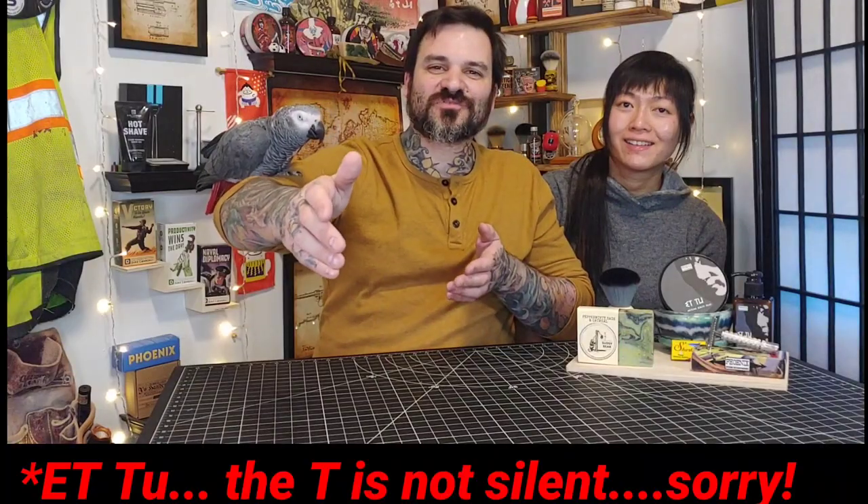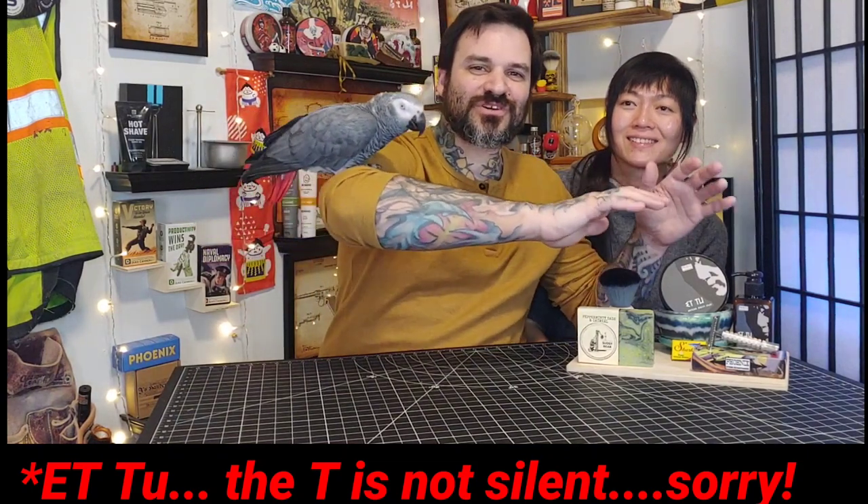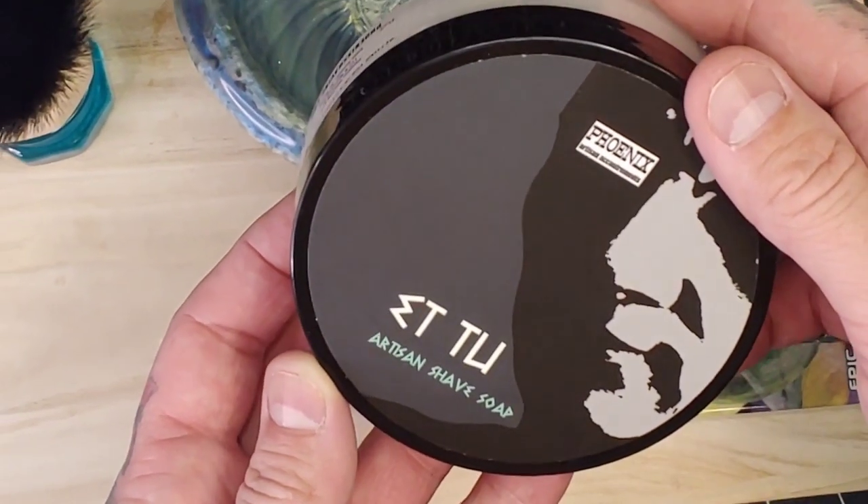We're going to be taking a look at a soap from Phoenix Artisan Accoutrements. In our E2 soap reviews we do a few things: we do an up-close look at the label, the product itself, diving into information, scent notes, lather the soap, and give our opinion at the end. So if you're ready, we're all ready — grab your favorite shave bowl and let's enjoy the show.